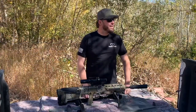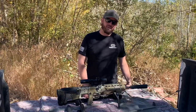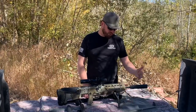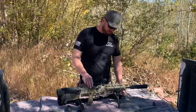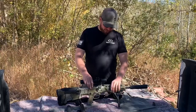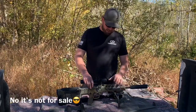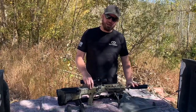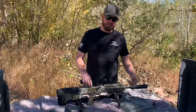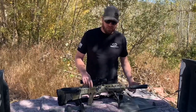Welcome back to another beautiful day here in the Rocky Mountains. Couldn't imagine a more beautiful place to talk about one of my favorite subjects, and that is suppressing the MDRX. This is my gun — some of you are probably familiar with it. It's quickly become my favorite rifle. Today I want to talk specifically about suppressing your MDRX: what to do, what not to do, and maybe some recommendations and suggestions of my own.